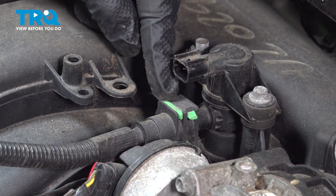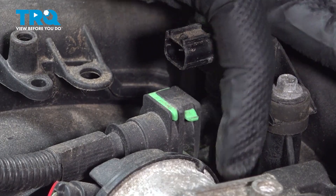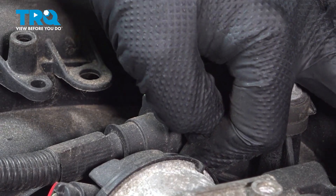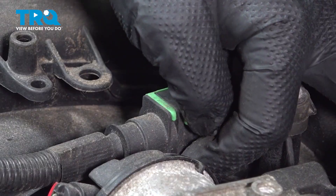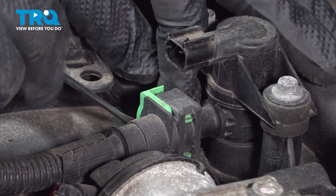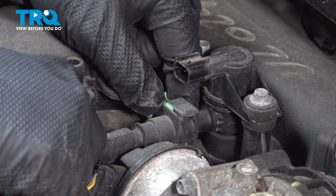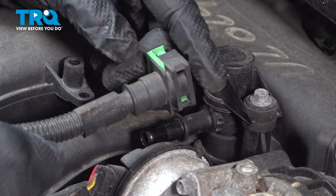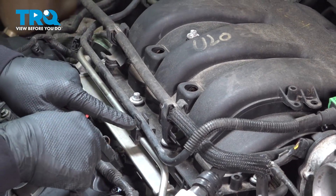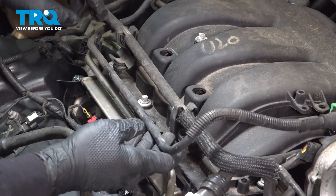The next thing we want to disconnect is this unit here. There's a little tab on the top and one just below it. Pinch these two together and then push the connector — the green connector locking tab — towards the passenger side. You can use a pocket screwdriver to get in there and pull that. You'll feel it release and it pops over. Once that's done, wiggle this unit and gently pull it off. Follow this over — it goes into plastic retaining clips — and work that up and off all the way over.